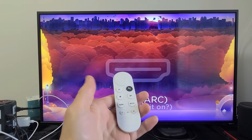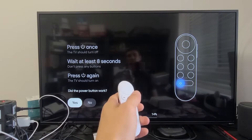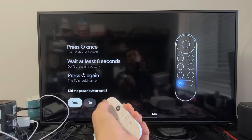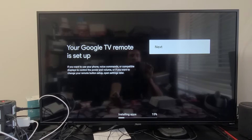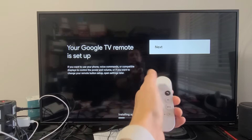Now I'll power it back on — yes, it worked! The power button worked, so I'll confirm with Yes. Your Google TV remote is set up — tap next to continue.